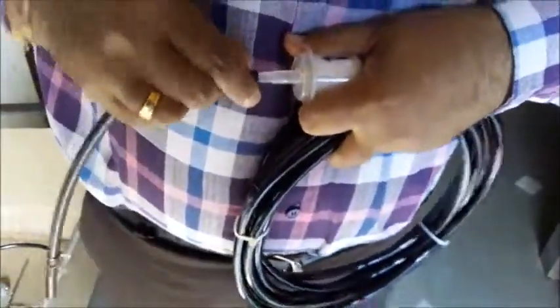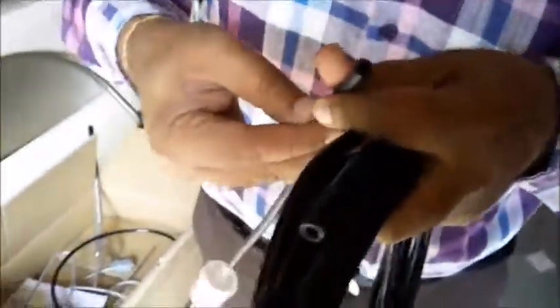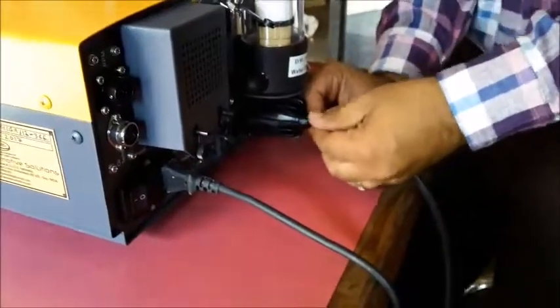Now take one filter. Arrow side — fit the small pipe. Another end goes into the machine side. Here is the clip; put the clip to fit.